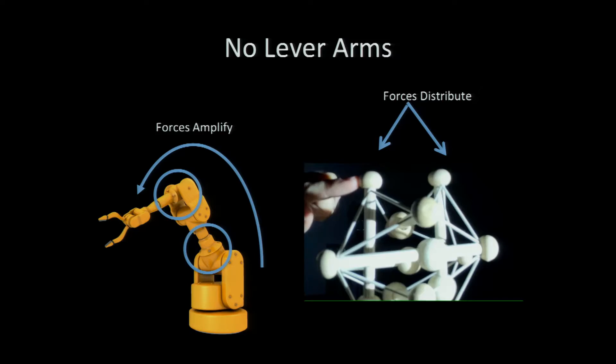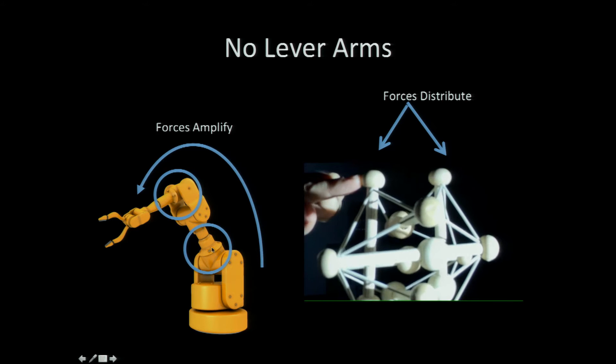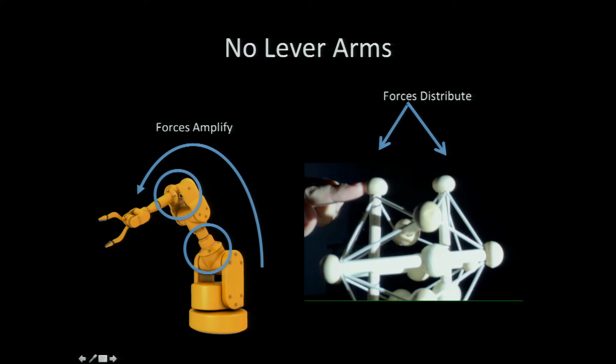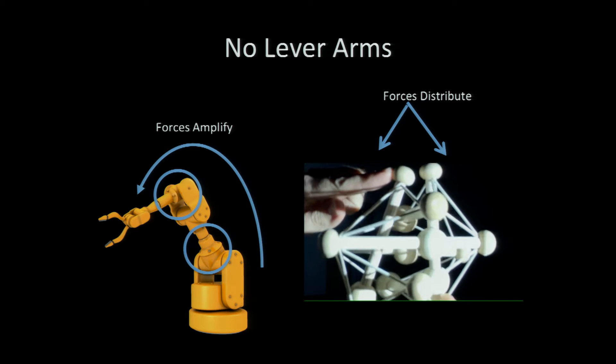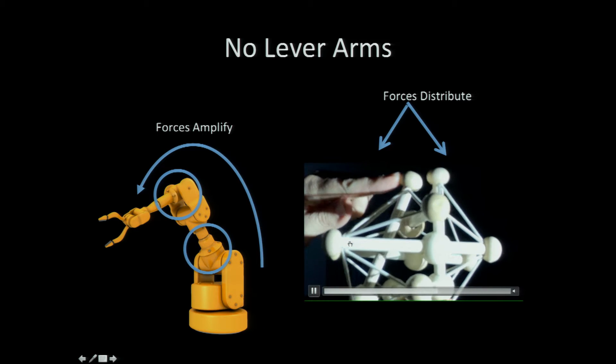The neat thing about tensegrity for engineering is you have no lever arms — that's the key. No rigid component connects to another rigid component. A traditional robot has big lever arms and can actually amplify forces. There's a famous case of a giant NASA robot that weighs many tons, is nine feet tall, and got stuck on a small rock because the lever arm went through all those rigid components and the magnitude of force overpowered it. But tensegrity actually de-amplifies forces — if I push here, this has a force, this has slightly less force, and this has slightly less force. No forces are amplified; they're always de-amplified.